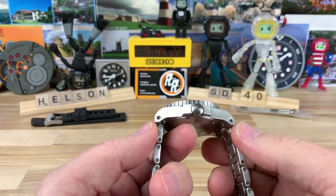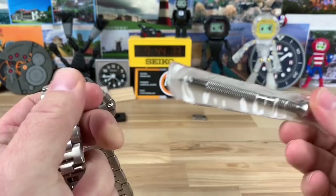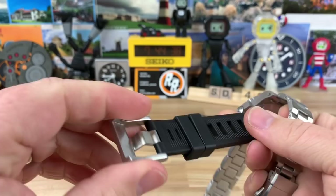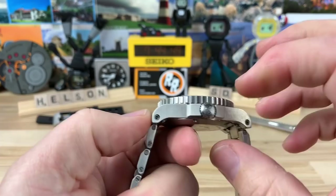It's a 40mm watch with 49mm lug to lug. You can see there are actual Allen head bolts and they give you the tool. If you want to pop those bars out, you can put on the included isoframe style strap if you're inclined to do so. But the bracelet is really nice — I would pretty much just keep it as is. It's a really well done H-link bracelet.